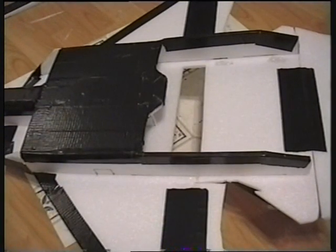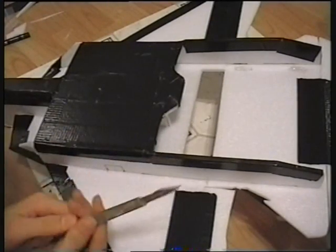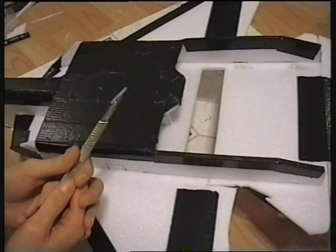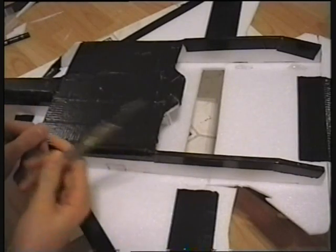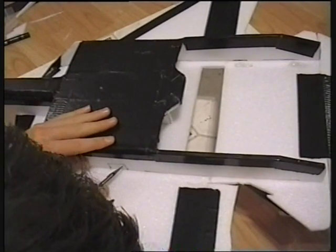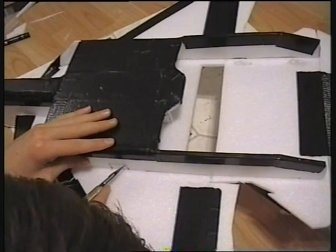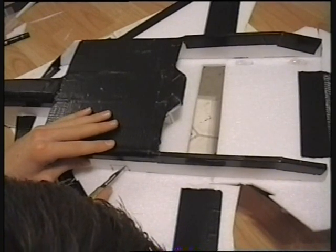I'm just going to cut this one out to make sure everything's okay, and then I'm going to mark out the others. To cut it out I would use a hot wire because that would be much easier, but since I don't have one I'm going to use a really sharp scalpel. Make sure you've got a sharp scalpel — change the blade for a brand new one because you'll find it a million times easier. What I'm going to do is cut slightly inside the line, because it's better smaller than big and I want it to be a really good fit.